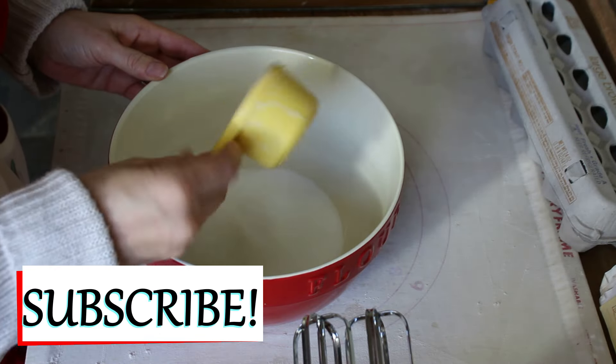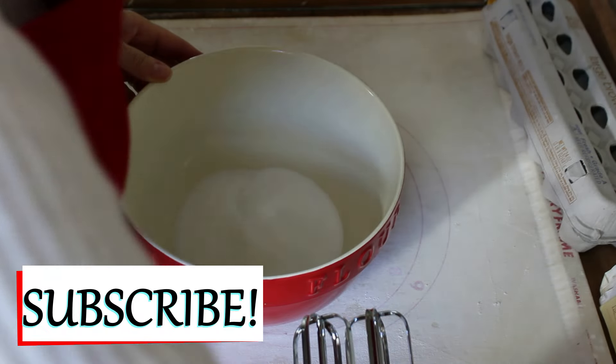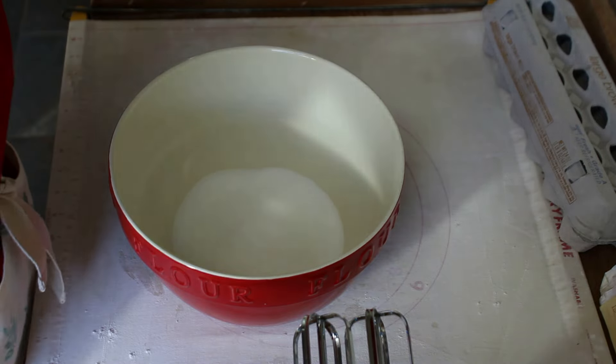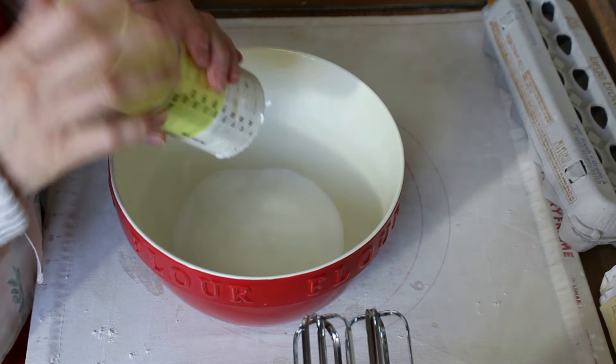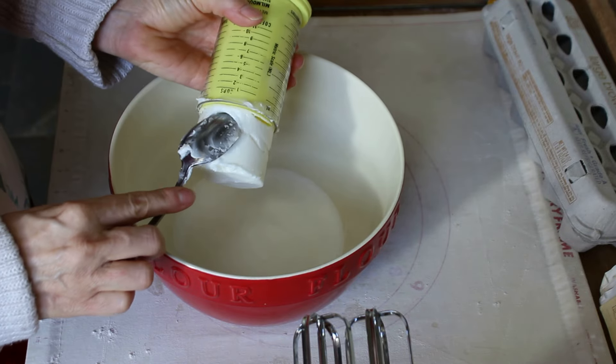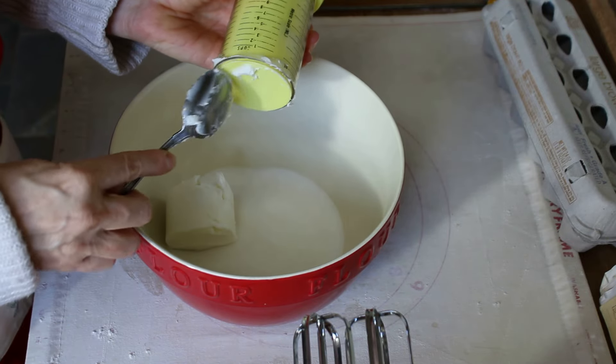The first ingredient I'm going to add is one cup of sugar — just regular granulated sugar. I'm using a half-cup measure, so that's why I'm adding two. And then I'm going to add a half a cup of shortening — this is just regular Crisco shortening.